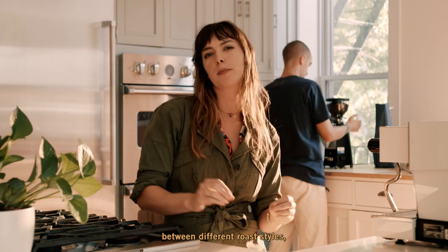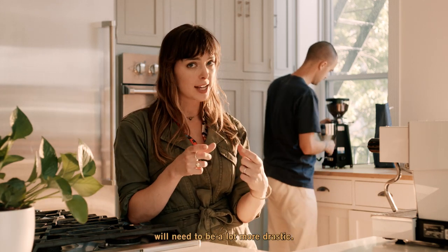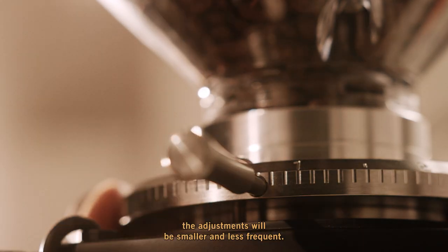By changing the coffee in your hopper between different roast styles, the adjustments to your collar will need to be a lot more drastic. However, if you keep the same coffee in your hopper, the adjustments will be smaller and less frequent.